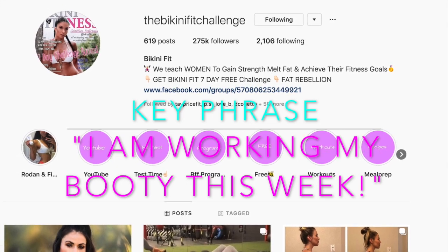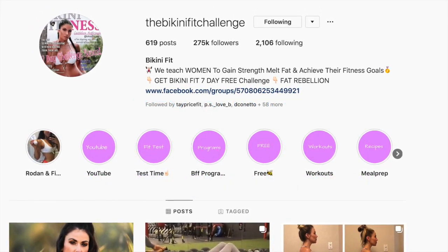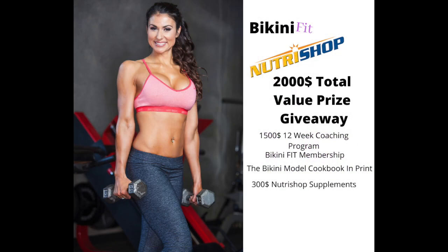Also go to Nutrashop USA on Instagram and Bikini Fit on Instagram, and comment 'I am working my booty this week' on the newest picture on both pages to qualify. The $2,000 prize giveaway includes a 12-week body transformation valued at $1,500, a Bikini Fit membership valued at $120, a copy of the Bikini Fit cookbook in print, and a $300 Nutrashop supplement gift card so you can pick whatever you want from their website. Thank you to Nutrashop, and thank you so much for watching — see you in the next video!